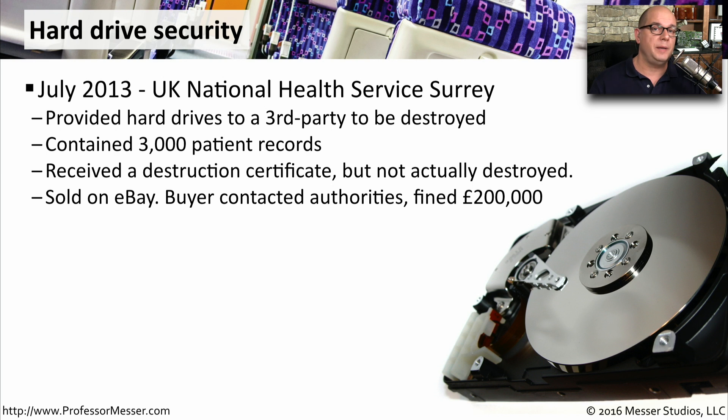You should always be mindful of where your data is, and if you're relying on a third party to take care of data destruction, you need to always audit and make sure the data was really destroyed. For example, in July 2013, in the UK National Health Service, Surrey, they found that they were providing hard drives to be destroyed by a third party, but the drives really weren't being destroyed. These drives contained patient records, and although the health service was provided a certificate saying the drives were destroyed, the drives were actually sold on eBay. Someone bought the drives, found the patient records, and contacted the authorities, and unfortunately the health service was fined over 200,000 pounds.